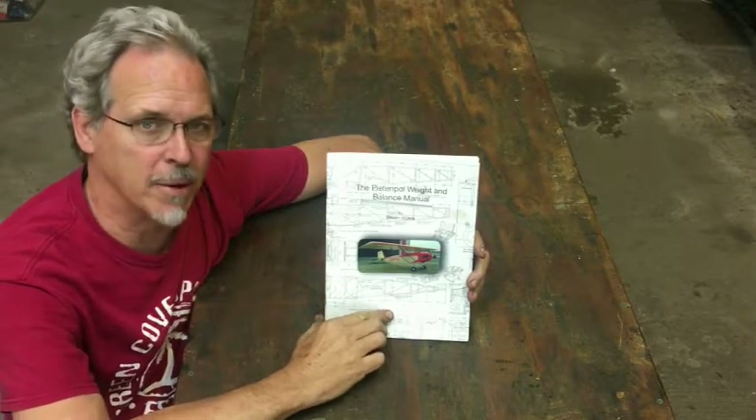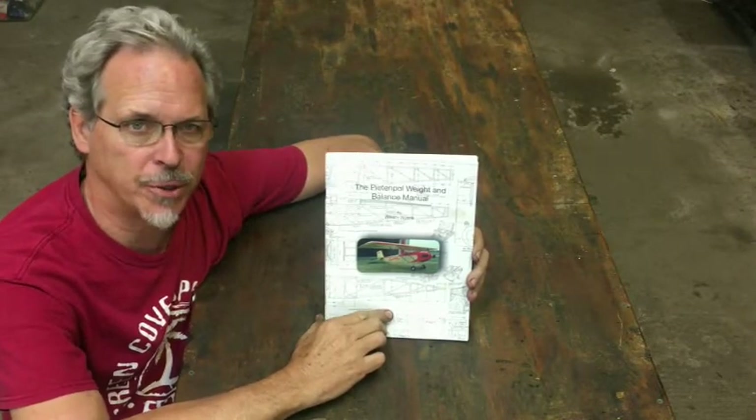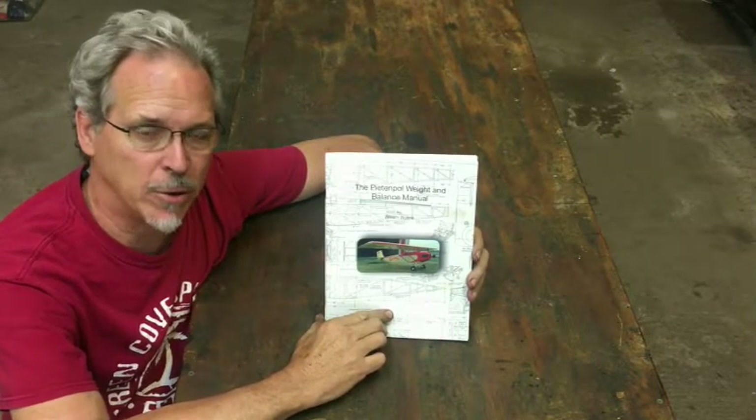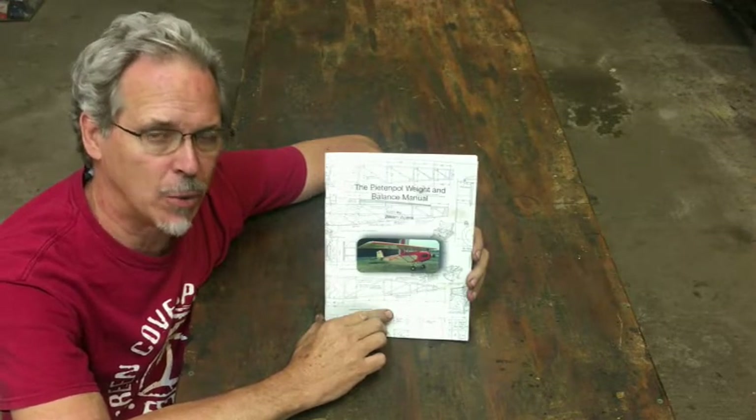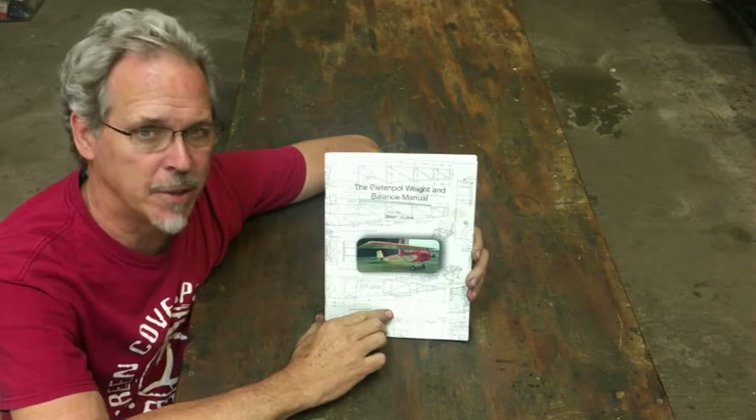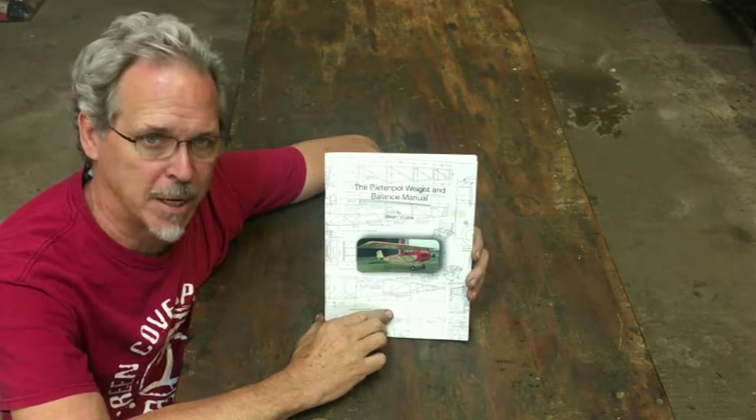Welcome back to WW Fly Corvair. Today we're introducing a new manual — the Pete and Pole Weight and Balance Manual. Most of our stuff is always applicable to Corvairs, but this particular item is for any Pete and Pole builder.